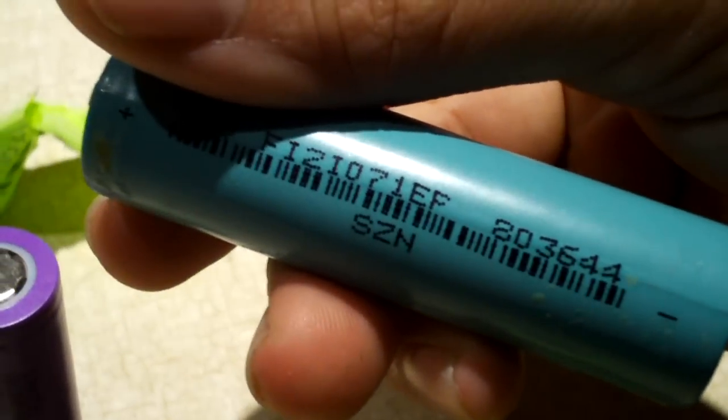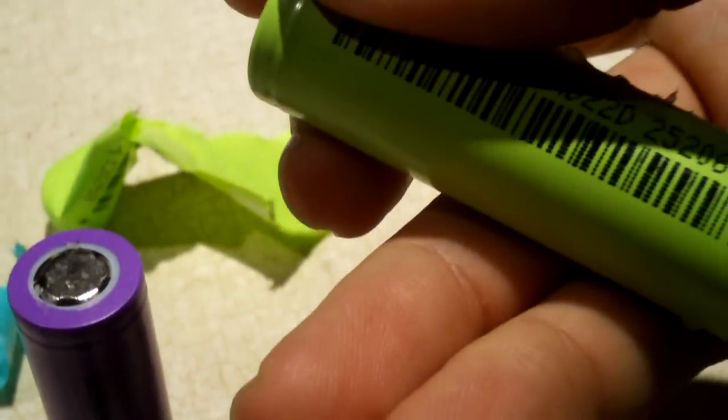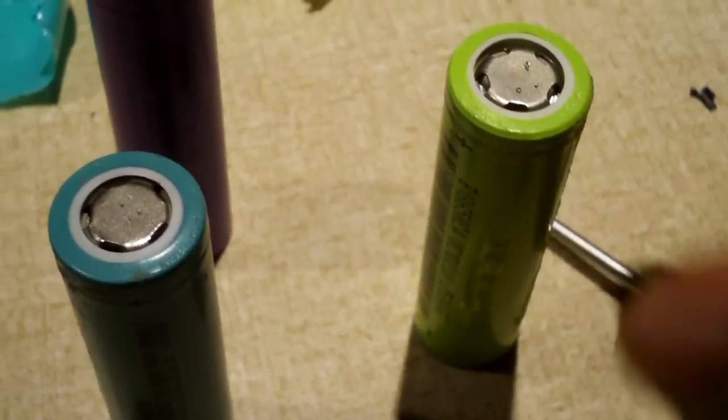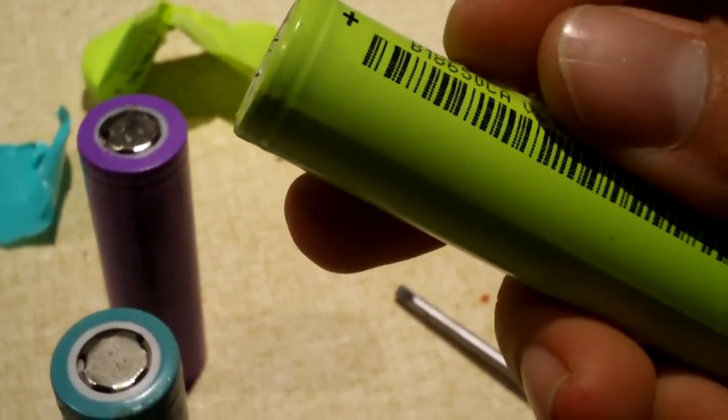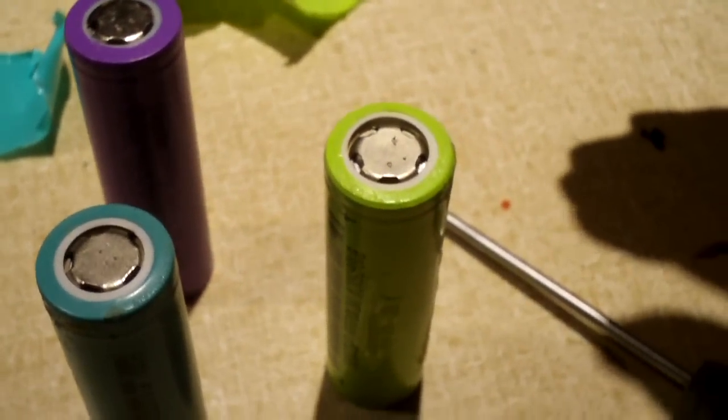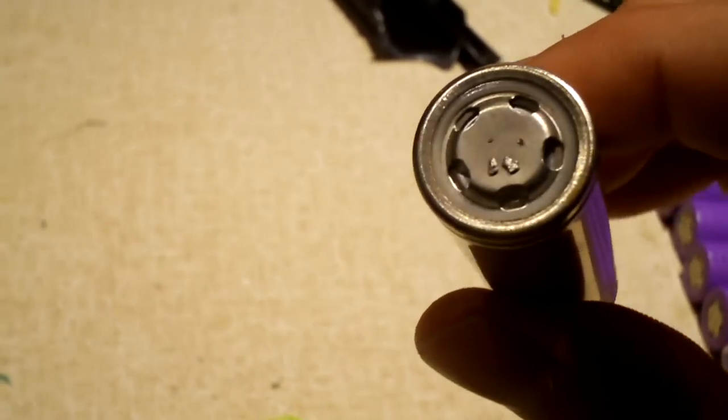This one has a barcode, this one has a barcode, and this one has a barcode. Here's what one looks like naked. Now these lime-colored cells were all dead, by the way — the entire pack was practically dead. So we get to show you what one looks like naked without the label or the disc on top. I won't be surprised if they were all manufactured under the same roof, to be honest with you.